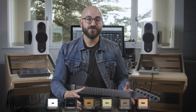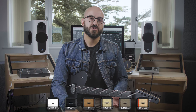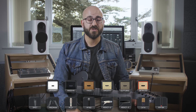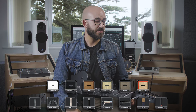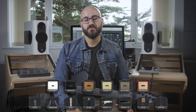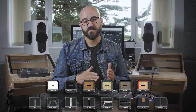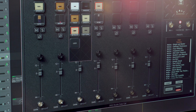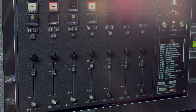You've got six flavours of awesome to choose from and each cabinet was captured with eight different microphones. You've got a typical 57, both vintage and modern 421s because those sound really different, a couple of ribbons, a couple of condensers, and you've also got the famous specific Fredman Dual 57 technique available as an option within the plug-in.